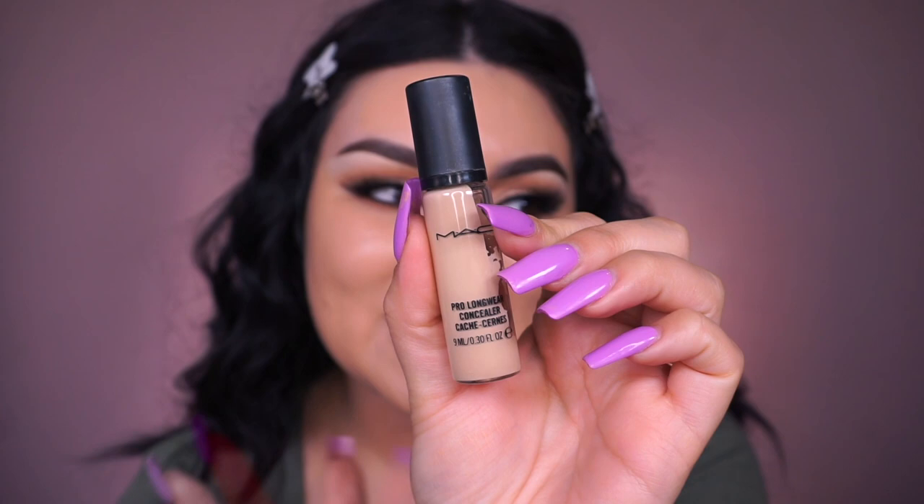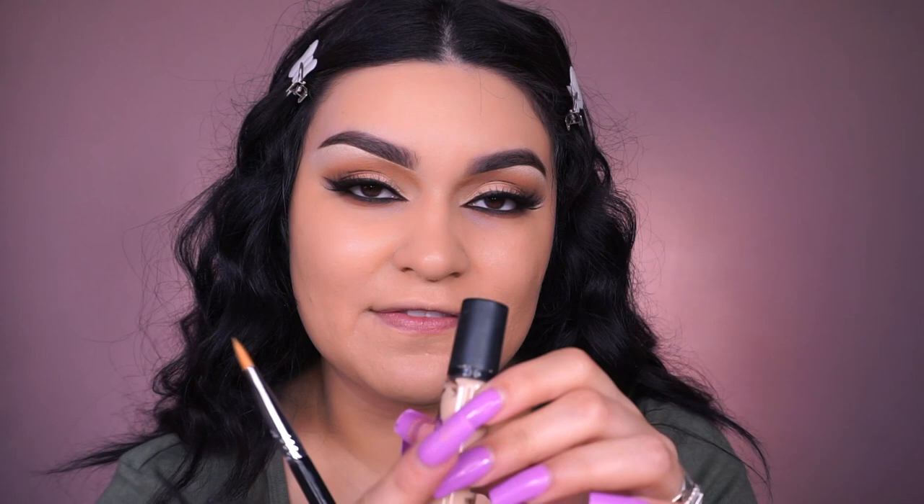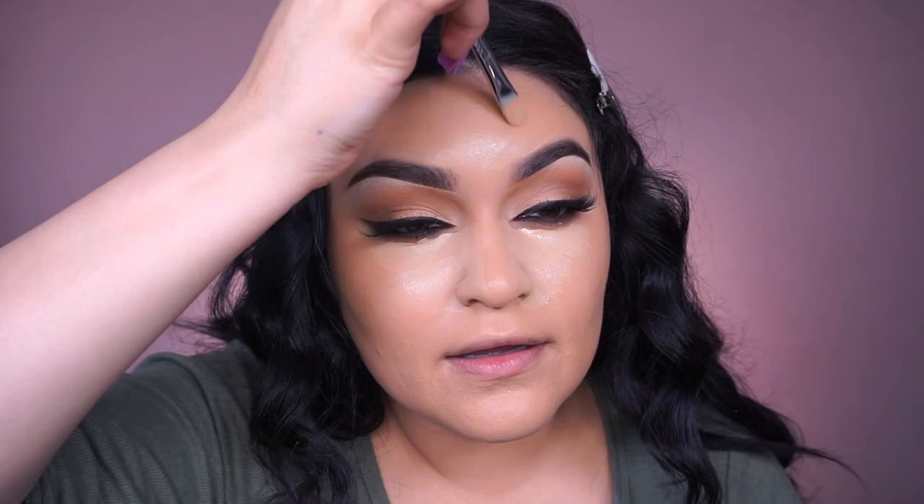For concealer, going old school with the MAC Pro Longwear Concealer in shade NC15 — an oldie but a goodie. I used to use this so much and I'm almost done with it, so I thought why not bring it out today. Using my Sigma F75 concealer brush to apply it. It's a little too bright so I'm mixing it with the NC30 — way better. I'll add the NC15 back afterwards to add brightness.